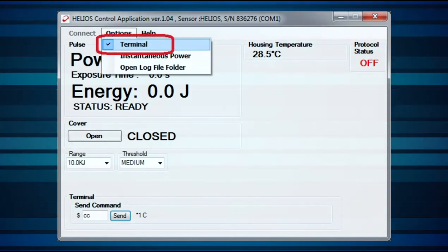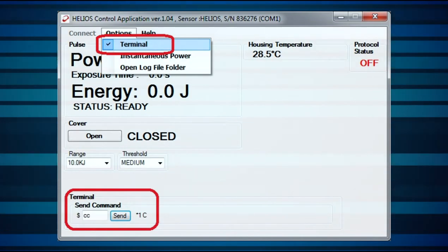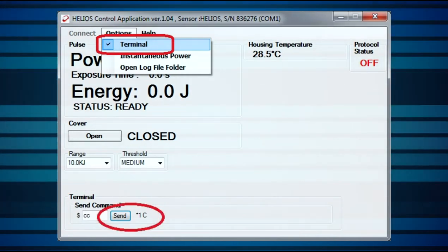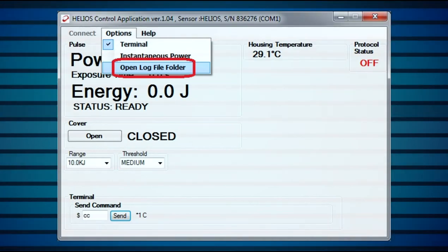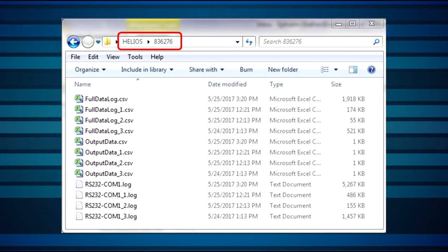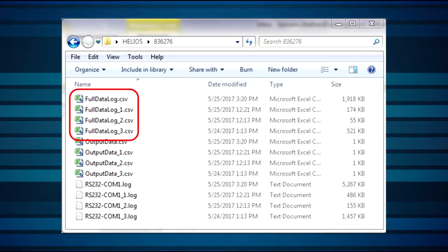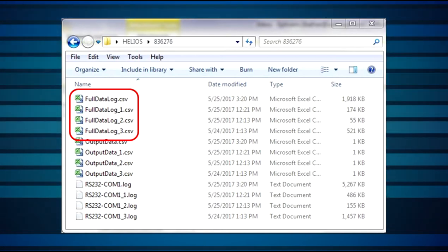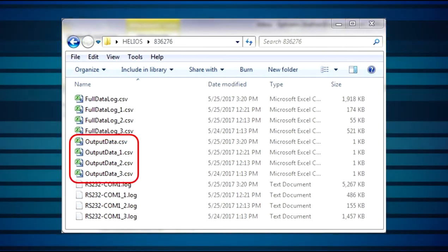Terminal enables the use of the Helios via RS-232 commands. The full set of commands is detailed in the user manual. Commands are entered after the dollar sign and are sent by clicking Send. Messages are returned, when applicable, on the right side of this button. Open Log File Folder opens the directory in which the log files are generated. Note that the log file is found inside a folder named by the serial number of the Helios device used, located in the Helios installation directory. There are three files created: a CSV file with a list of all the measurements taken, including power, energy, exposure time, current power, and temperature; a similar CSV file showing data only for the actual pulses; and a text file with a list of all commands sent and received.